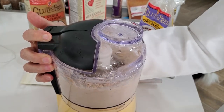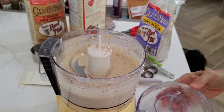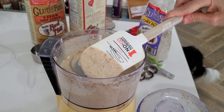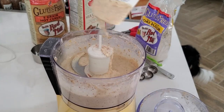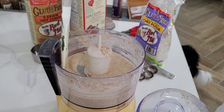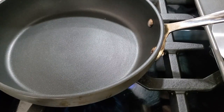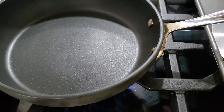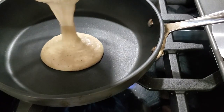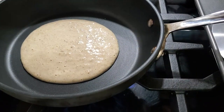I'm using soy milk because it adds a little extra protein to our pancakes. The mixture is just like any other pancake mixture. You can blend or process it — it takes about 40 seconds. Add the mixture onto a non-stick pan or an oiled pan that is hot, not a cold pan.